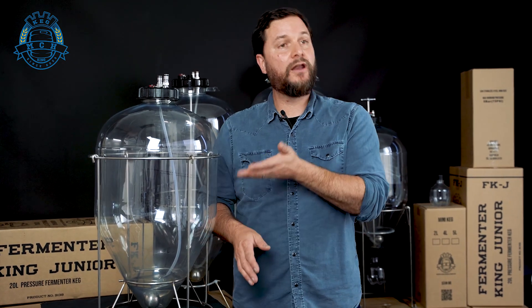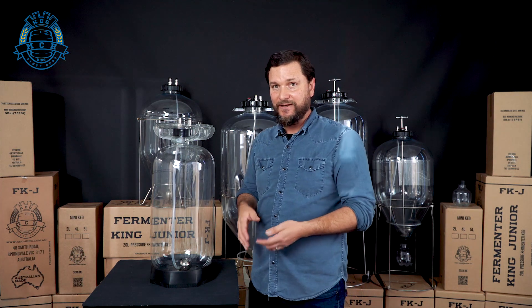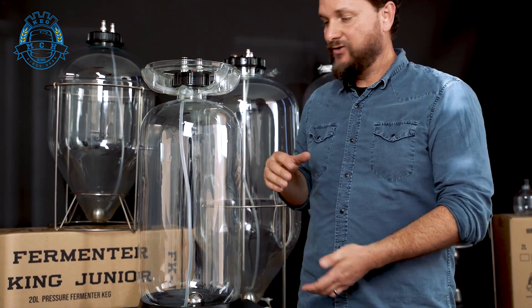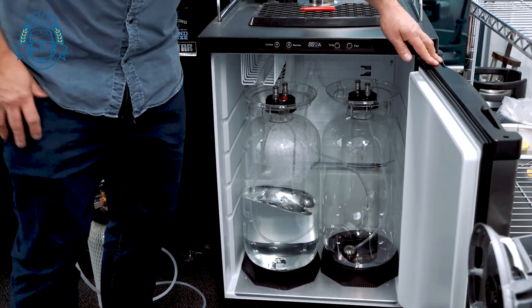It's a 35-liter pressure fermenter so you can do batches even a little bit larger than 23 liters if you decide to. The smallest member of the Keg King pressure fermenter lineup is the Fermenter King Jr. It is a small 20-liter pressure fermenting keg, and you can still get the beer out of it because it has a floating dip tube. It's great because you can fit a couple of these into a series 4 fridge — your small bar fridge — so it will fit two of those and it's really great for people who have space concerns.